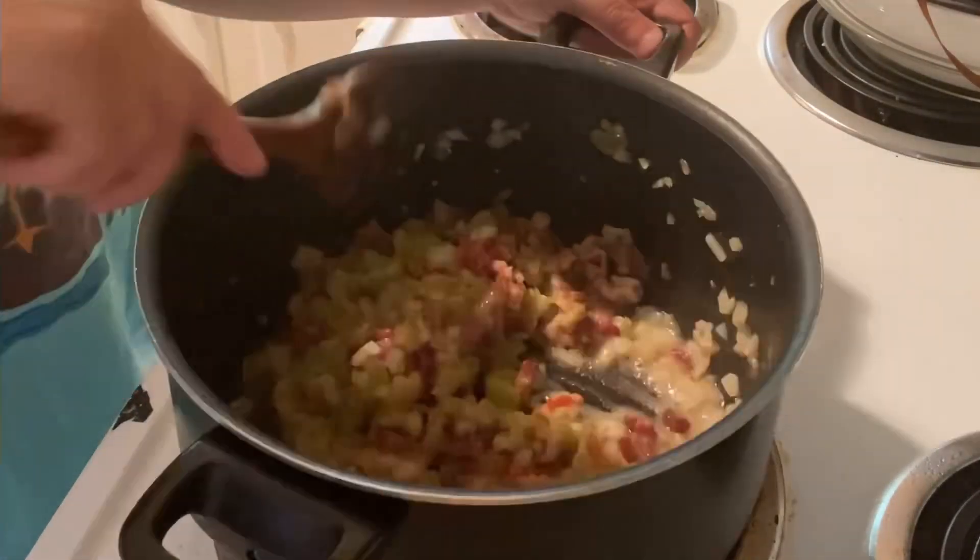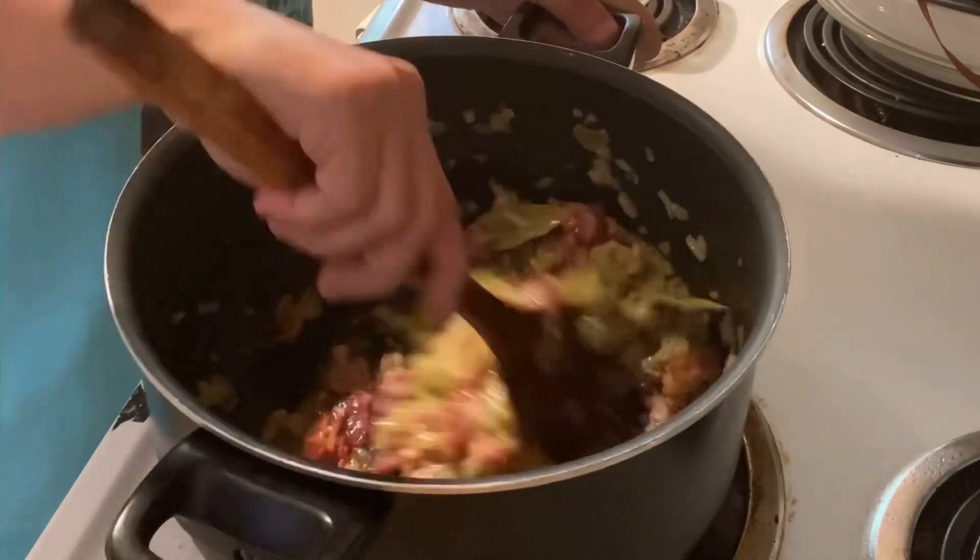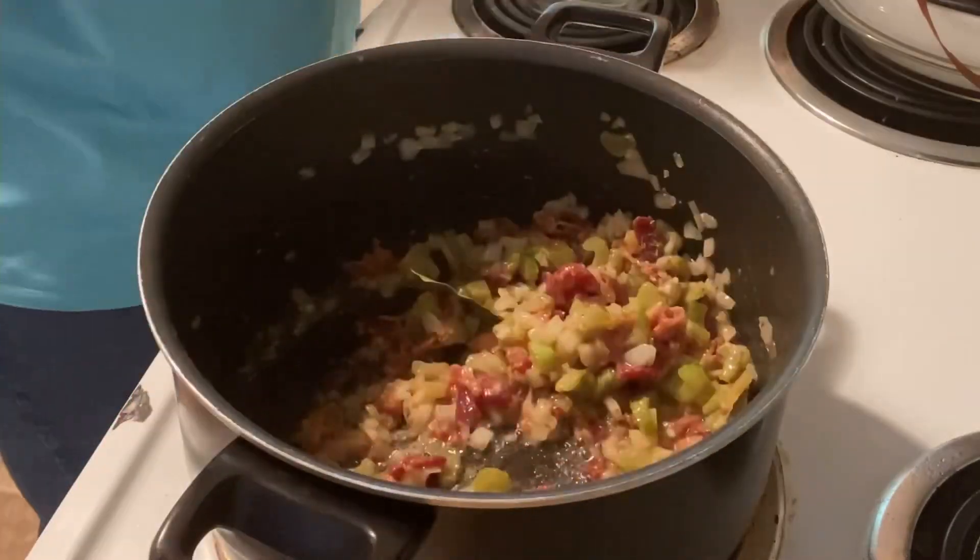Add flour. Let that cook for another one to two minutes. Season with thyme, salt and pepper, and bay leaves.